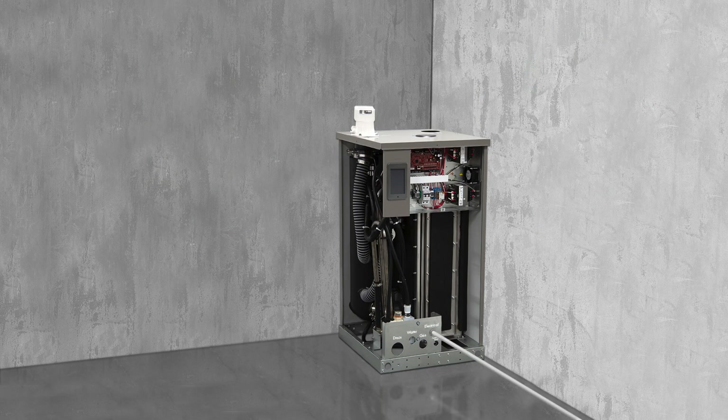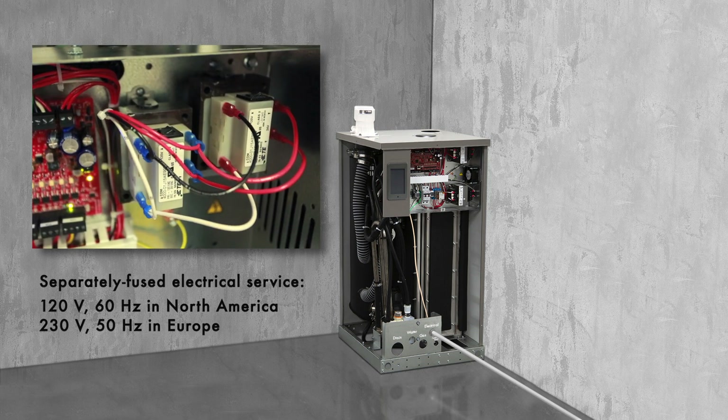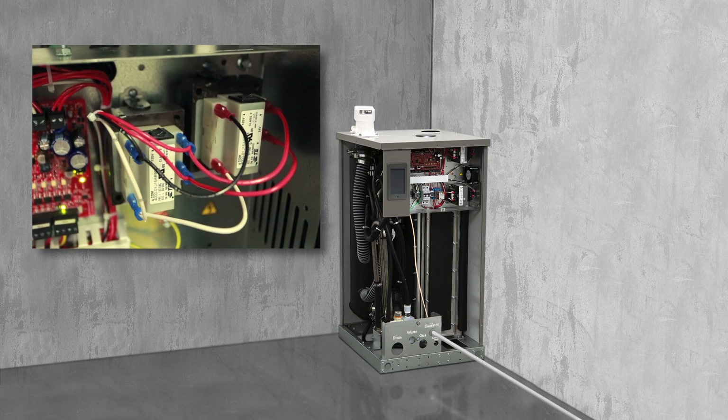For electrical power, provide separately fused electrical service to the terminal block shown here on the subpanel. The controller runs on 24 volts AC and there are transformers on the subpanel to step down the voltage.